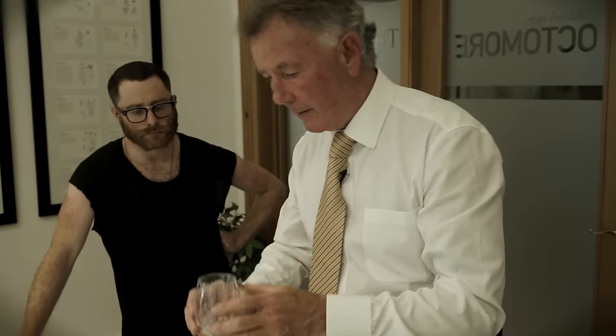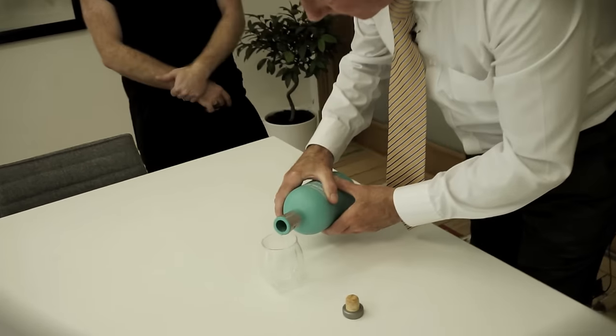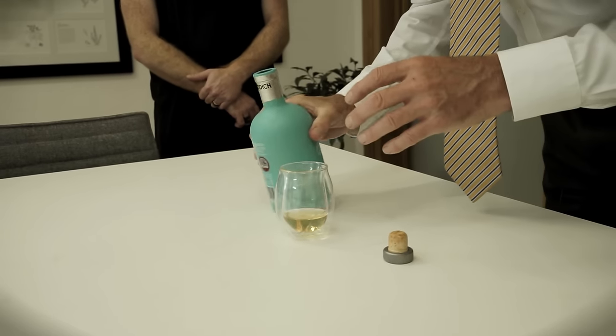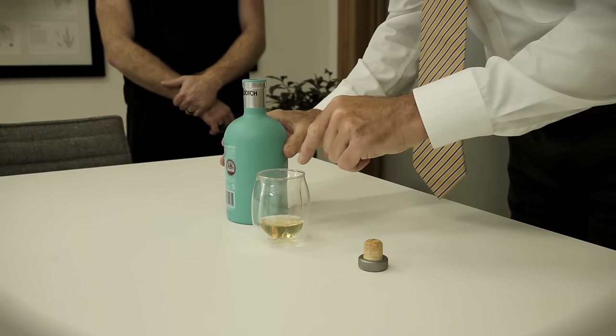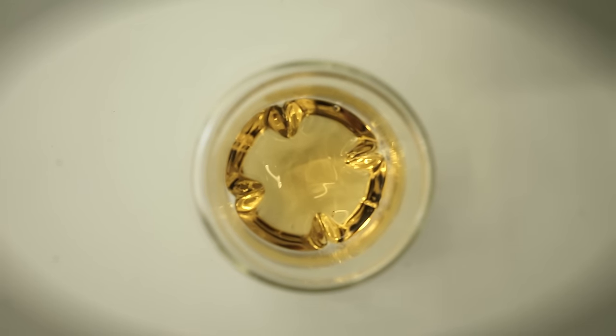Visually it's just outstanding, but is it going to work or not? As I look down into the glass it's beautiful — shapes like love harps. Do you see that? It's beautiful.